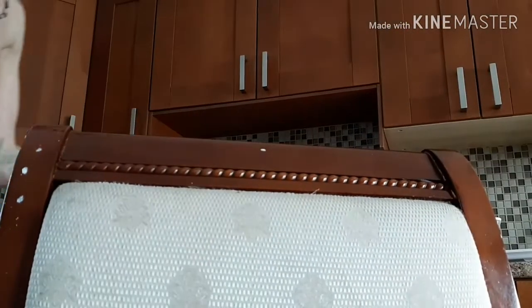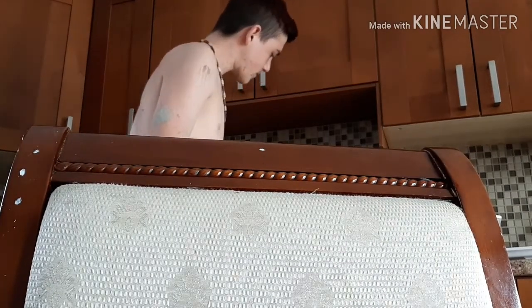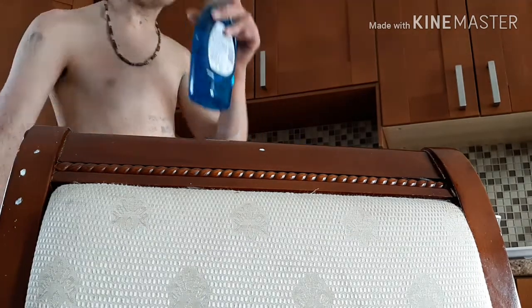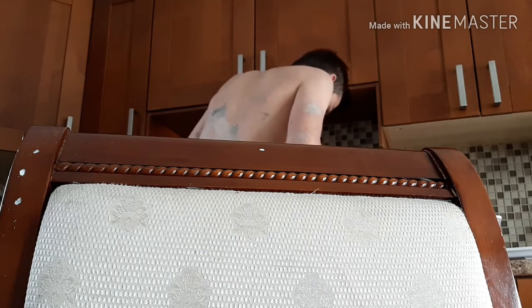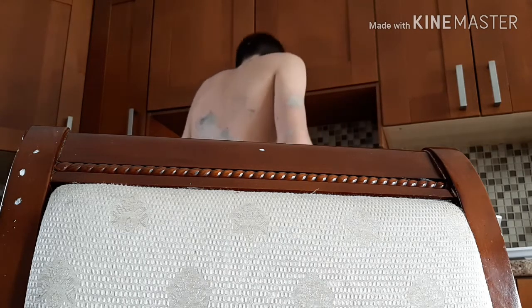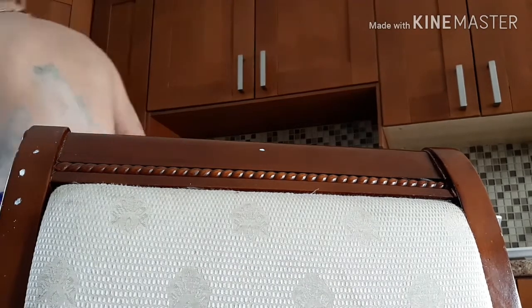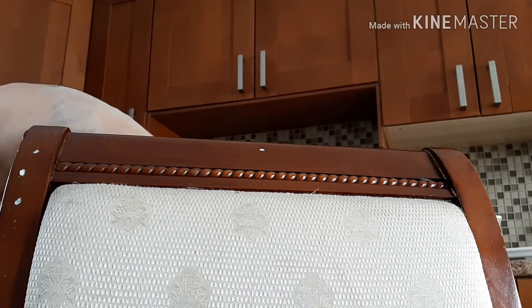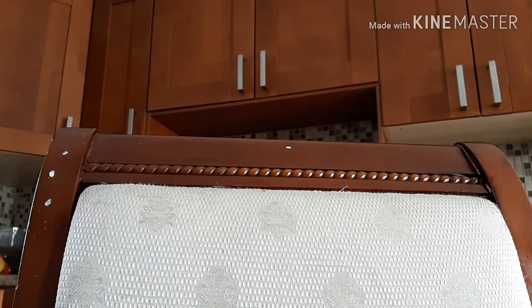I'm gonna fill this with water and put some soap in there. I'm gonna fill this bucket up because I'm gonna need a cloth with this. I don't know which one to use - I don't want to use a good one or a bad one. Watch out for me guys, I'm gonna go get a cloth.